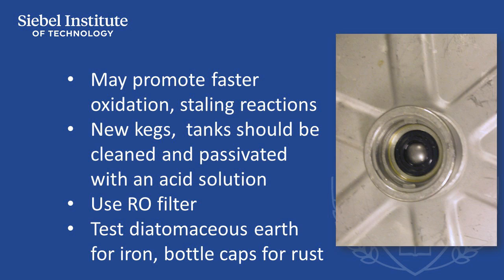Check bottle caps for signs of rust, and discard the batch of caps if they have any visible signs of rust.